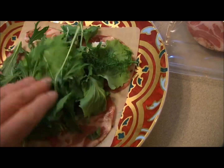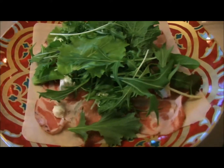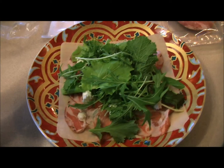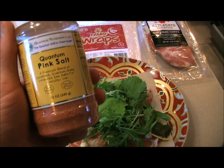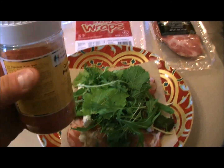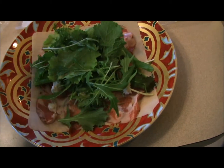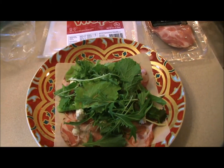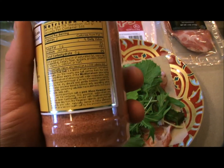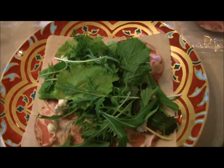I'm putting on some Asian spiced greens that we picked up at the farmers market — absolutely love this stuff. It's got a nice kick to it and I think it'll go great with the creaminess of the goat cheese and the copa. To finish this off, we have Quantum Pink Salt, another product we get from JulianBakery.com in their paleo section. We're gonna sprinkle that right on here — it's pure, made from Mediterranean sea salt and pink Alea Hawaiian sea salt, with no added fillers or anti-caking agents.